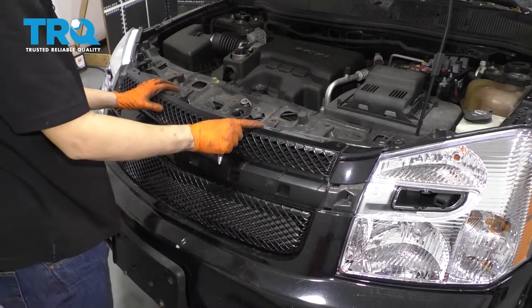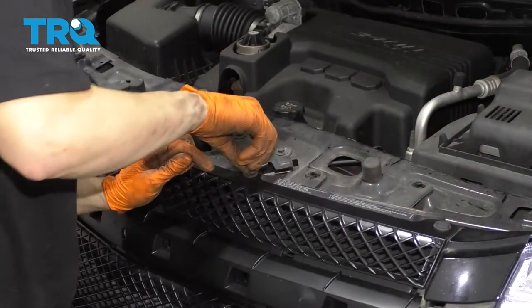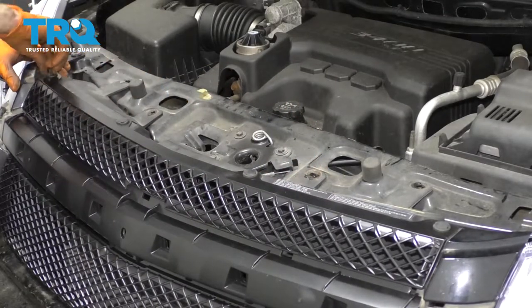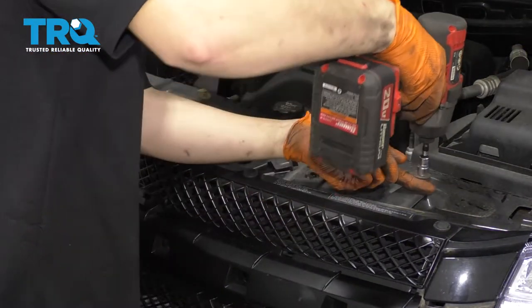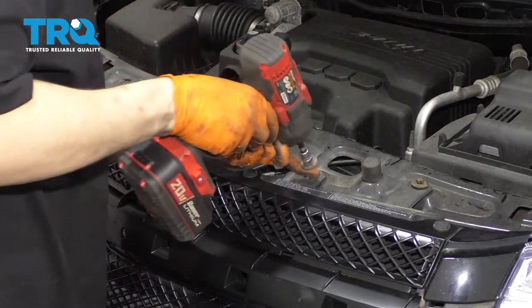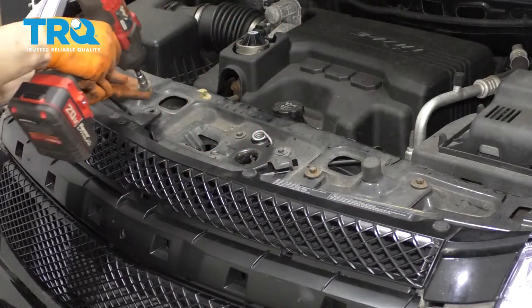Get this back lined up. Let's put in our push clips. And now the four 10-millimeter bolts. I'm not going to tighten any of them until they're all in, so that this can move around freely and I can line up all the holes.